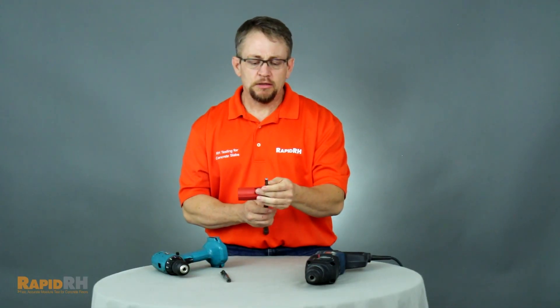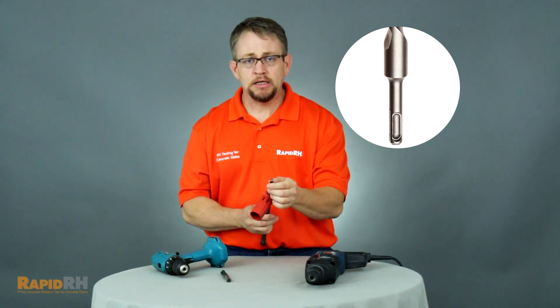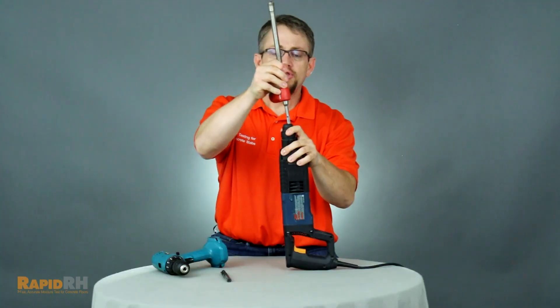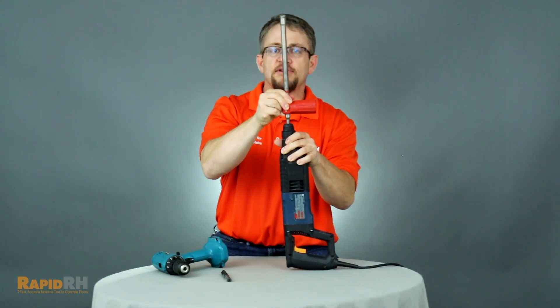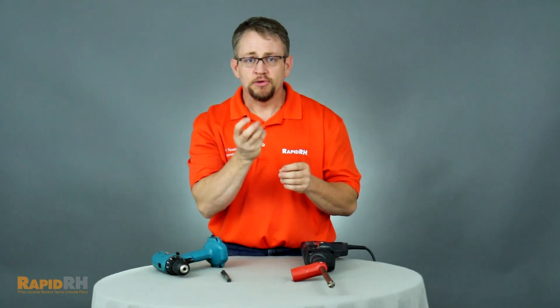When you look at the STS Plus shank, it is still round, but at the very end it becomes square and has slots. When you put it into an SDS hammer drill, instead of having to tighten up on it, you just put it in and it stays put. You also have that very drastic hammering mechanism so that when you're drilling the hole, you're ensured to get all the way through the concrete. The square capability and slotting prevent the drill bit from twisting inside the drill itself.